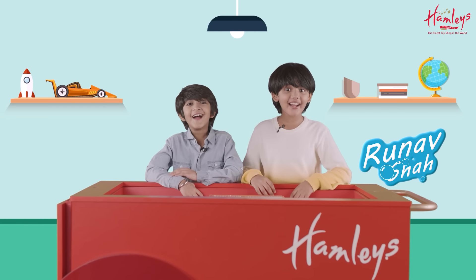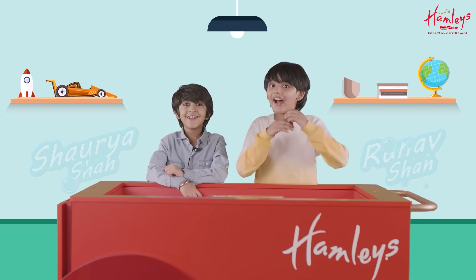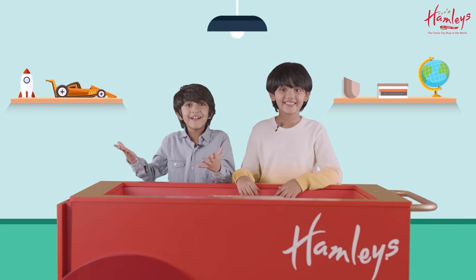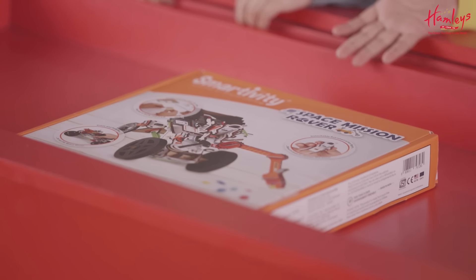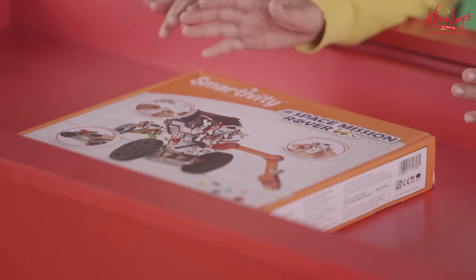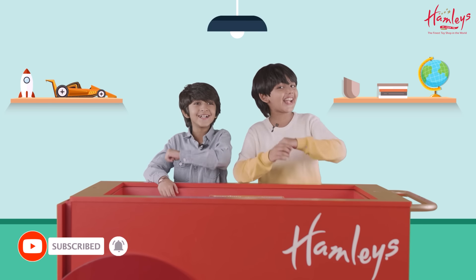Hi, I'm Bruno Shah. Hi, I'm Surya Shah. Today we are at Magical World of Hamleys and today we are going to unbox Space Mission Roar by Smartivity. Before we begin, please like, share and subscribe. So let's begin.